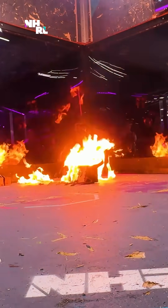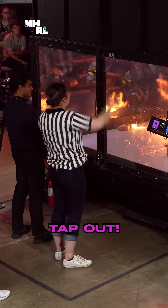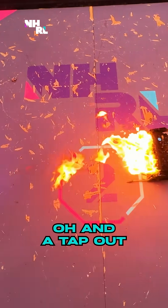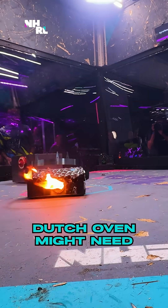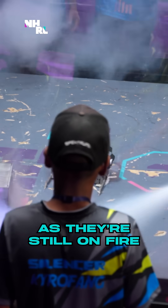Look at that power. That's a little bit more flame coming out of Dutch Oven than we're generally used to. And a tap-out from their opponents. Dutch Oven might need a little help extinguishing here as they are still on fire.